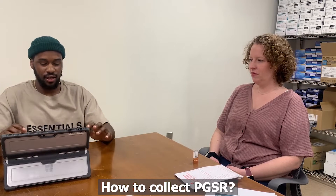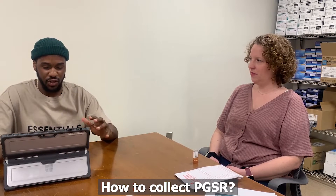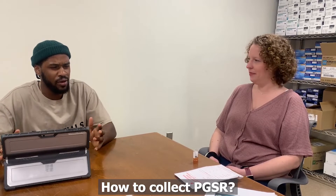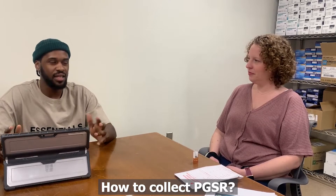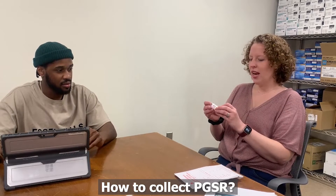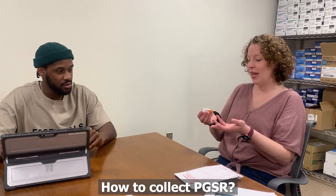So you said that PGSR is a physical particle — so how do you go about actually collecting it? We have what's called — I have one here — it's called a scanning electron microscope stub, or an SEM stub.